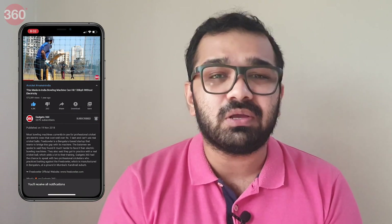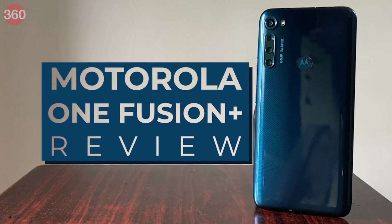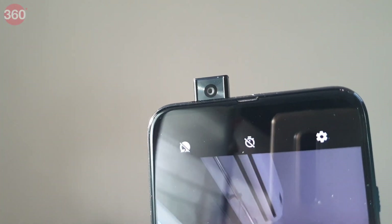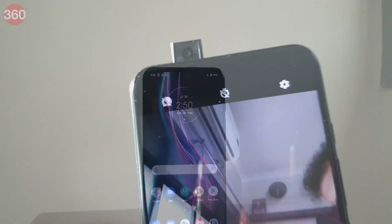Before I go ahead with the full review of the Motorola One Fusion Plus, be sure to subscribe to the Gadgets 360 YouTube channel and click the bell icon. The Motorola One Fusion Plus is one of the very few new phones with a pop-up selfie camera.